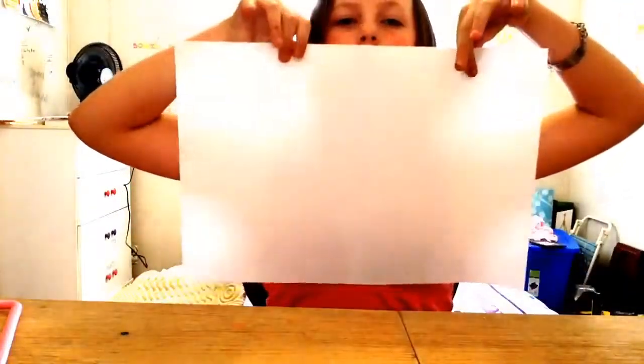First, you're going to take your two pieces of paper and just slightly overlap them. Make sure they're straight. Then take your glue stick and on the side of one, just make a straight line — just like that. Then just set the other one on top of the line and just glue it right on. That's perfect. Now I've got one very large piece of paper.